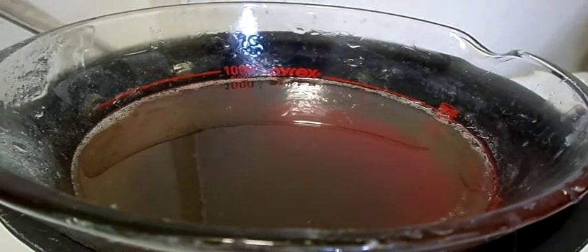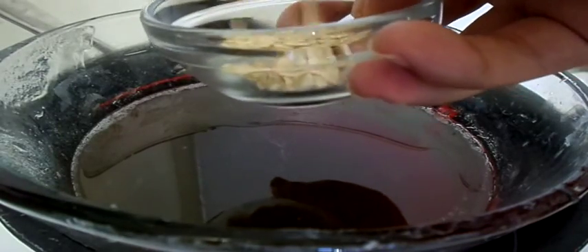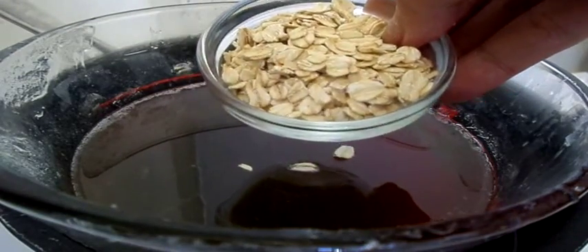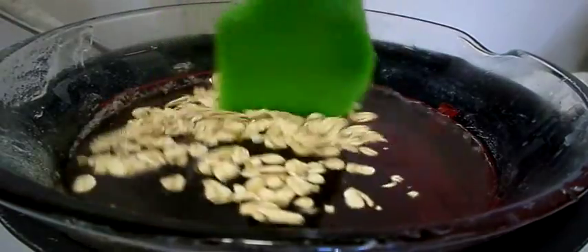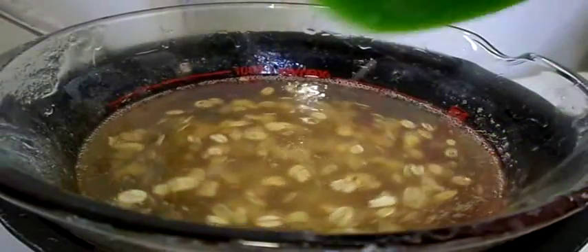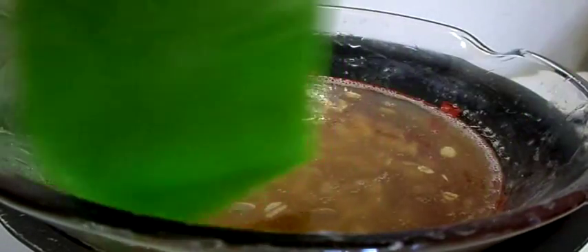Now we're going to add the organic old-fashioned rolled oats. I added a whole glass cup's worth, which is probably three to four tablespoons, but I suggest using half the amount — just put a tablespoon and a half or two tablespoons first, because I put a little bit too much. The oats will fall to the bottom, so use a little bit less oats so we can put more oats towards the end. In my next video I will show you the difference.